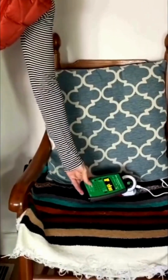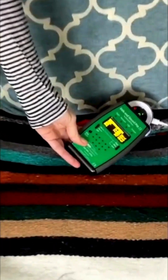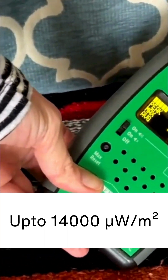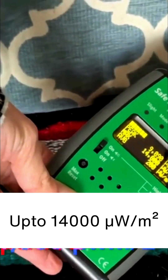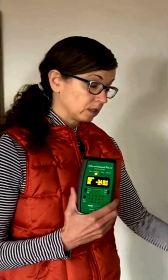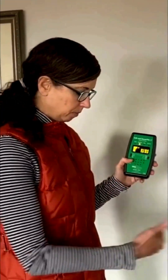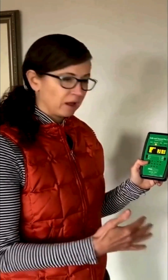If I put the meter up near the device, you'll see I'm getting about 14,000 microwatts per square meter, which right next to the meter is significantly lower than what I normally get. And what I'm really happy about is that at maybe a foot and a half, two feet from it, I'm not really picking up much.